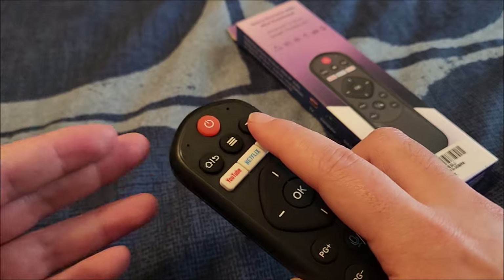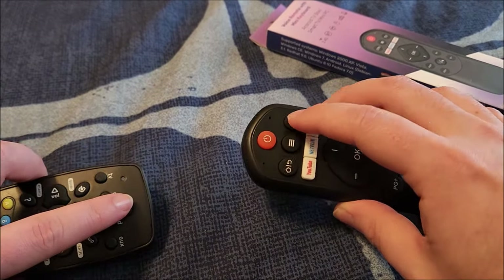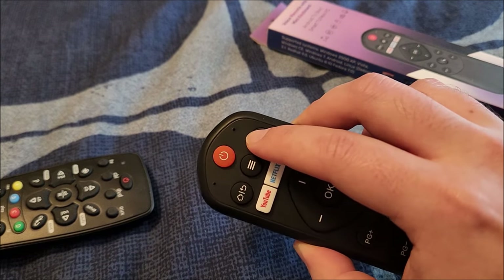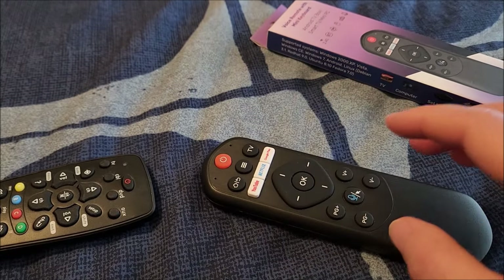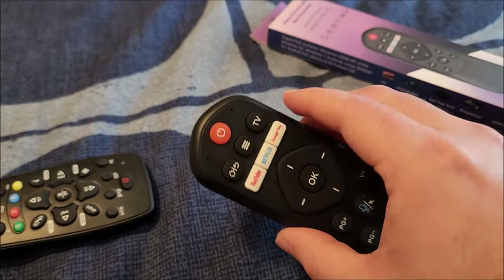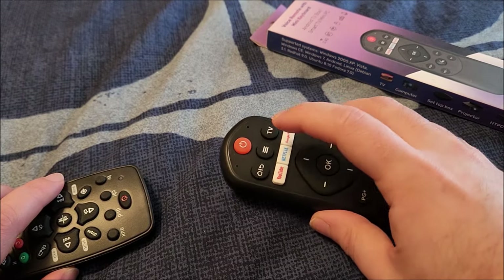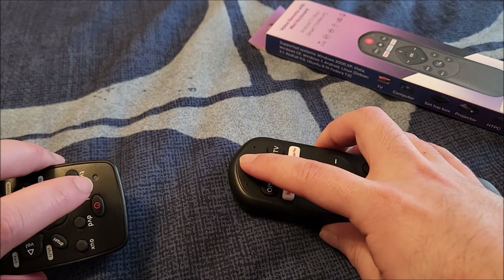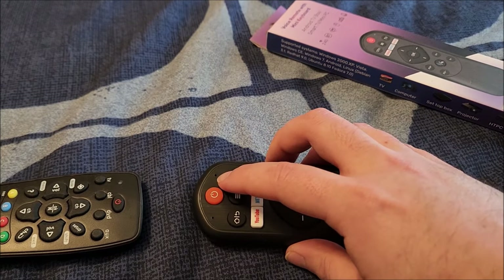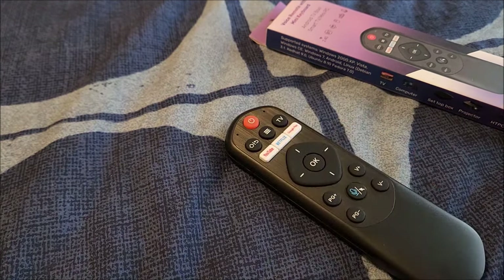One thing to note: you can program this with another remote. For example, the power button is programmed for my TV. If you press and hold the TV button for about 10 to 15 seconds, the indicator light will start slow-blinking. The light is bi-color — red means it's sending an IR signal, green means it's sending through the RF channel. To program a button, hold the TV button until it blinks, then hold the button you want to program and simultaneously hold the corresponding button on your source remote to transfer the code. Then press the TV button again to exit, and that button is now programmed.